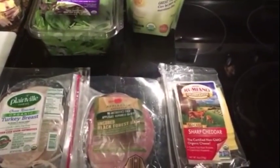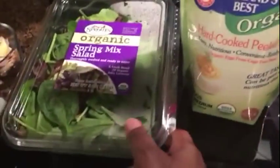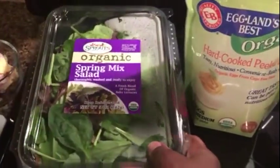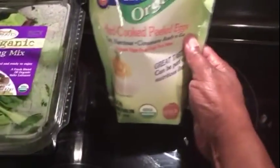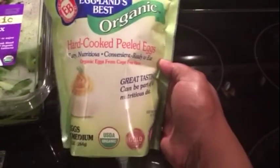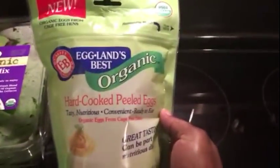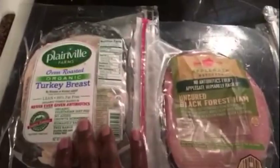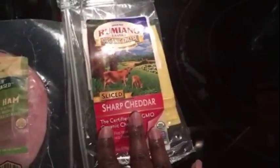I'm still doing really easy meal prep this week. I've decided that for the next few days I'm going to have chef salad. I have some spring mix here that I'm going to rinse off. I'm buying these hard-boiled eggs — this is the first time I've ever purchased these. Since I saw they were organic I decided to give them a try. I got them from Sprouts, and then I got some turkey breast, some ham, and some cheese.